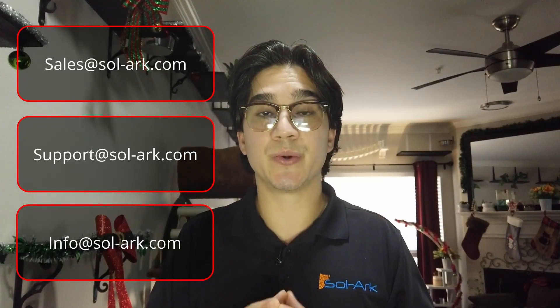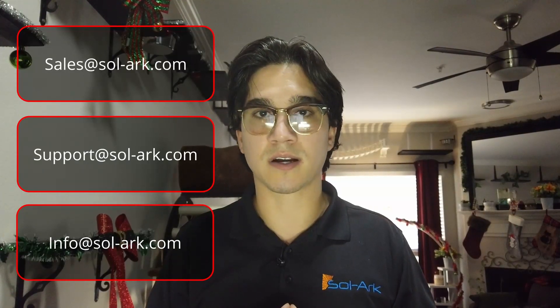There's a lot of information on the internet and not all of it will be true. What we always recommend is to reach out to us at support@solark.com, sales@solark.com, or info@solark.com with any questions you may have, and one of our people will always help you out. We'll always be happy to clarify any questions, concerns, or comments.